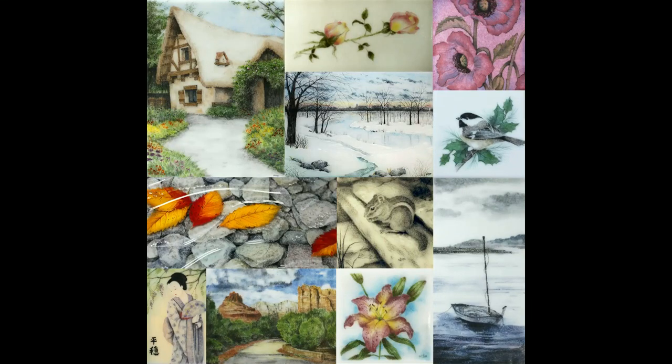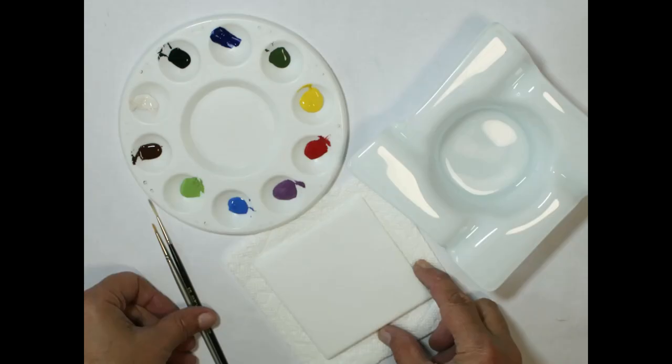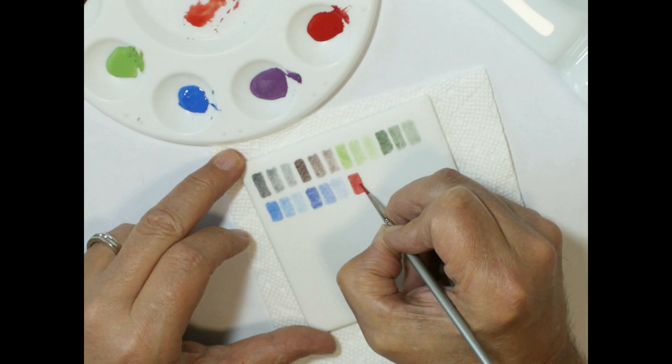Dive into the fascinating realm of fused glass art by exploring an innovative technique of watercolor painting on powdered frit. This course offers a fresh perspective on traditional watercolor painting, transforming it from white paper onto the dynamic medium of powdered frit, thereby enhancing the inherent beauty of fused glass artwork.